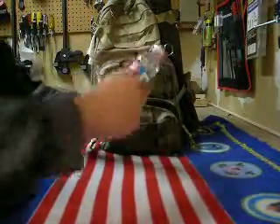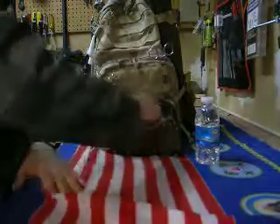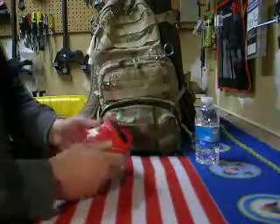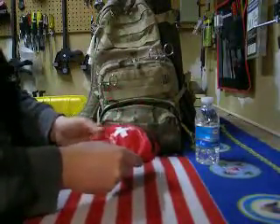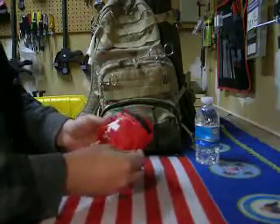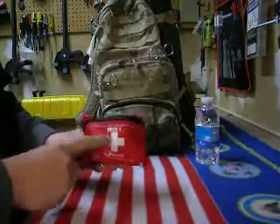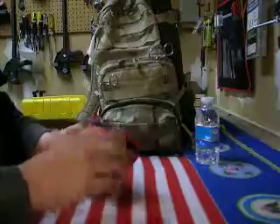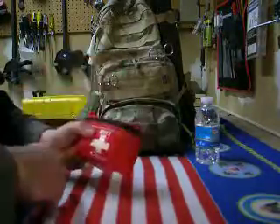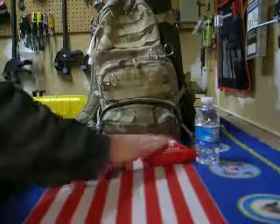I got a little bit of water in there just for good measure since I had space for it. I also have this really cool first aid kit — this is the truck one. This thing has a ton in it. It was like 10 bucks, but it's got iodine, sterile pads, band-aids, gauze tape — it's got a lot of stuff in here. So that's pretty cool, that was a nice buy.